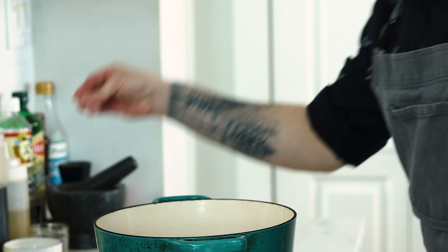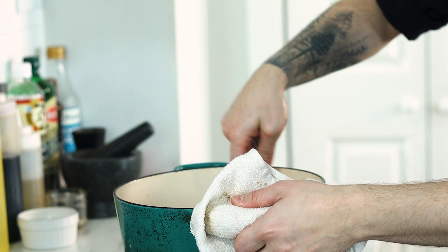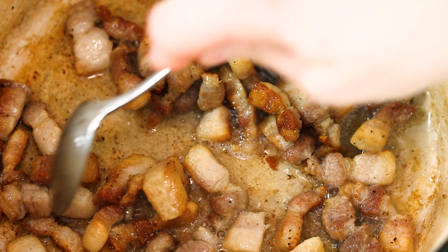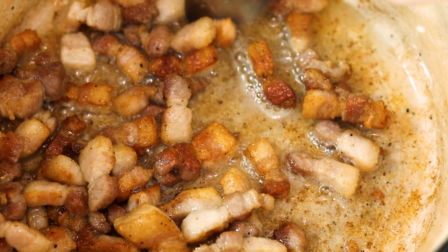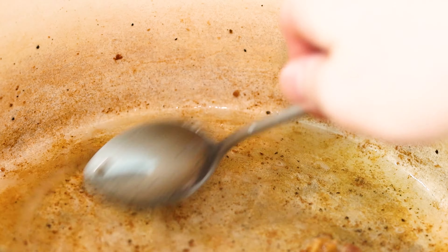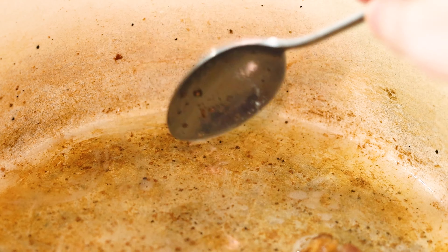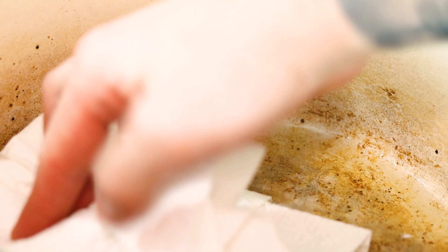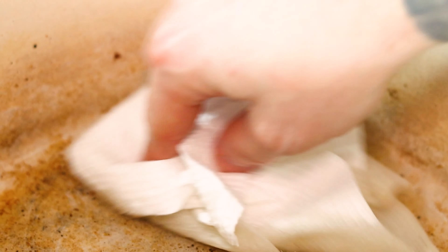Then season generously with kosher salt and freshly cracked black pepper. It will take a bit, but once the fat starts to render, it'll essentially start to fry in its own fat and start to brown. The downside though, is when the pork is almost fully browned, you'll be left with an excessive amount of fat, defeating the purpose of a healthy soup. Drain off the excess or simply blot it up with some paper towel.